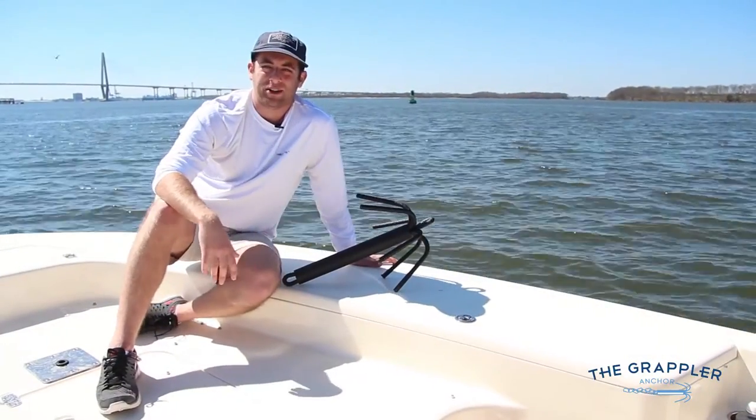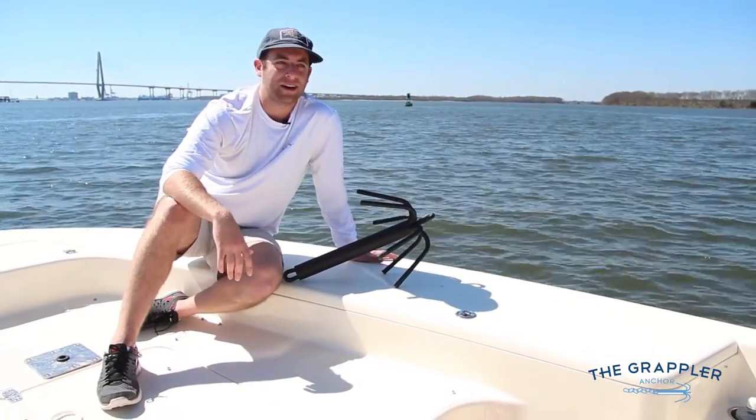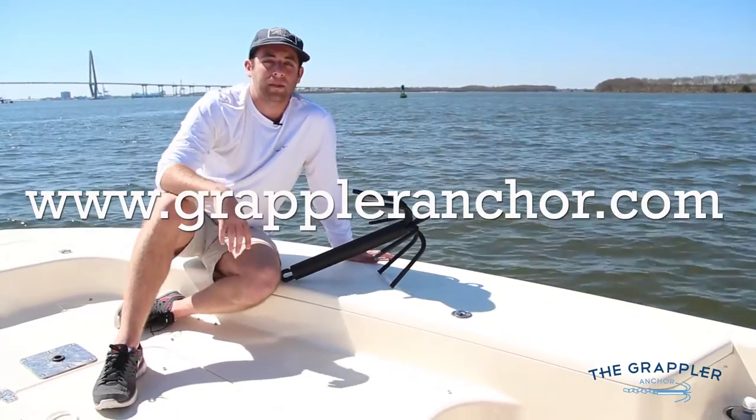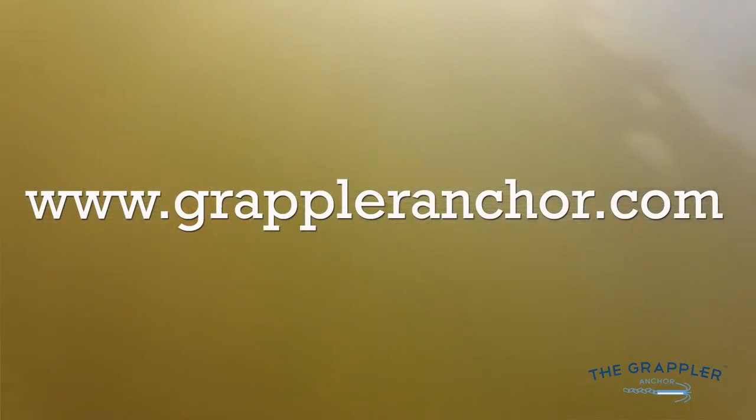Proudly designed and manufactured in Charleston, South Carolina, our anchor is sold through either our dealer network or through our own website. Feel free to look through our website at all our pictures and videos and purchase yours today. Thanks.